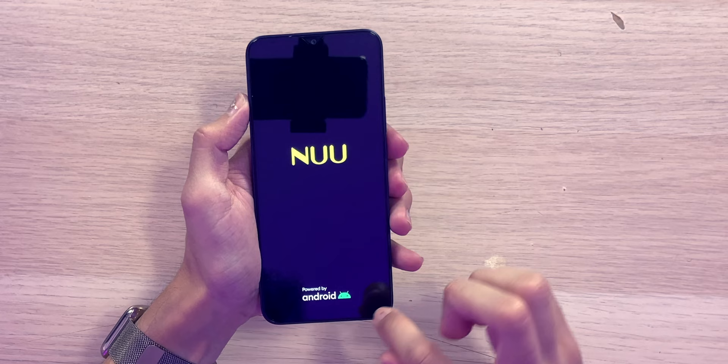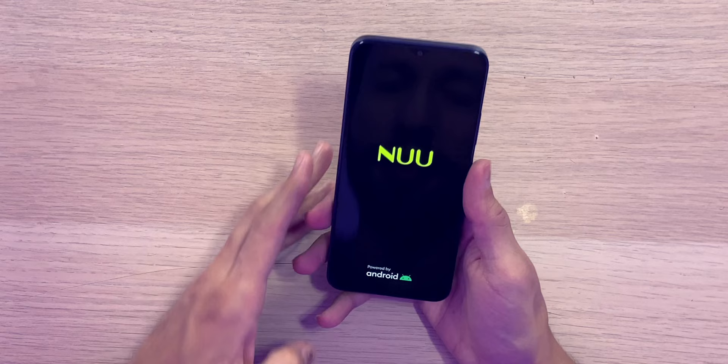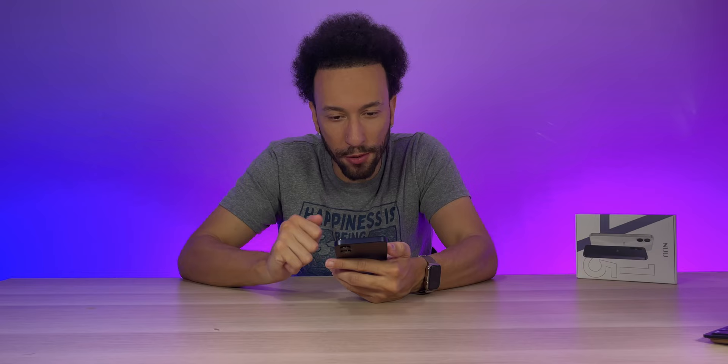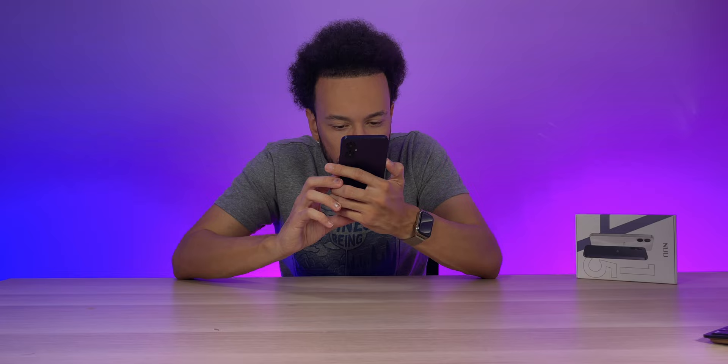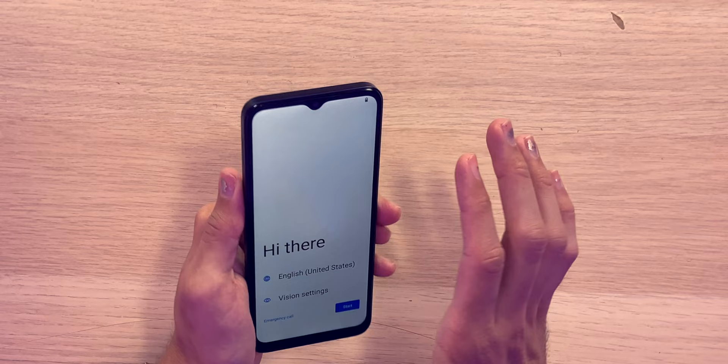There we go — we also have a screen protector pre-installed, which is nice. We actually have some very nice black levels here. I wasn't expecting this — I know we don't have an OLED display, but it looks very nice. That black really blends with the bezels, which is actually surprising. The screen looks very nice for only being a 720p display — impressive brightness and viewing angles, though it does get darker at off-axis angles. Better than expected, not gonna lie.